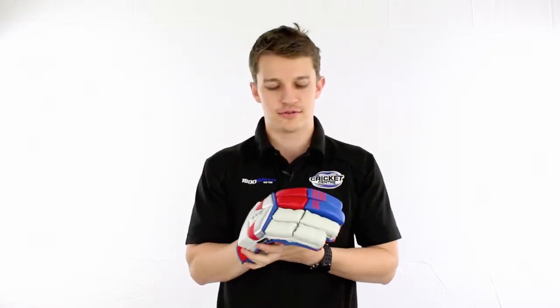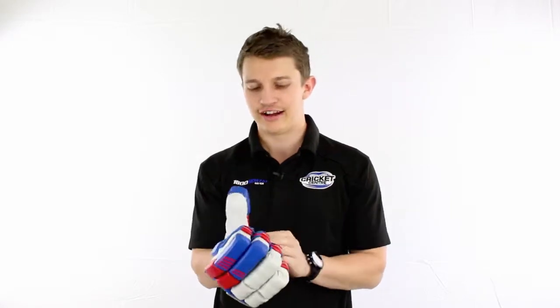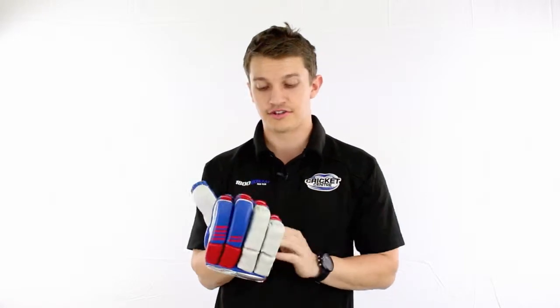Hey guys, Fraser here from the Greg Chappell Cricket Centre. We welcome the Bubble Series back again this season from the guys at Kookaburra, looking more vintage than ever. We've got the old classic colours of the red, the white and the blue, and it comes up pretty nice on this glove.